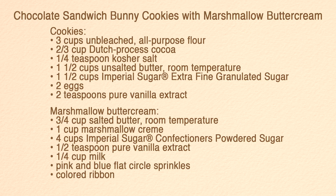These adorable bunnies are thick, soft cookies sandwiched with a marshmallow buttercream filling. With a frosting cottontail and sprinkles for the eyes and nose, they're a cinch to make.